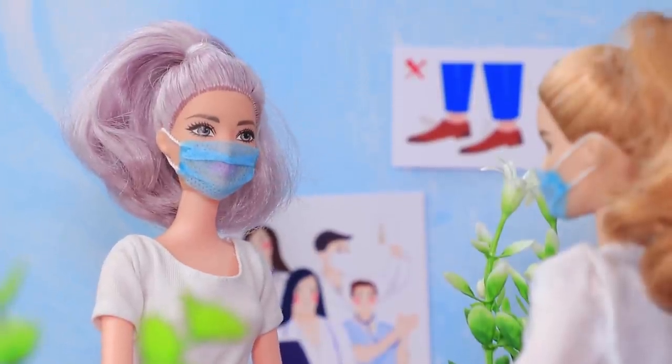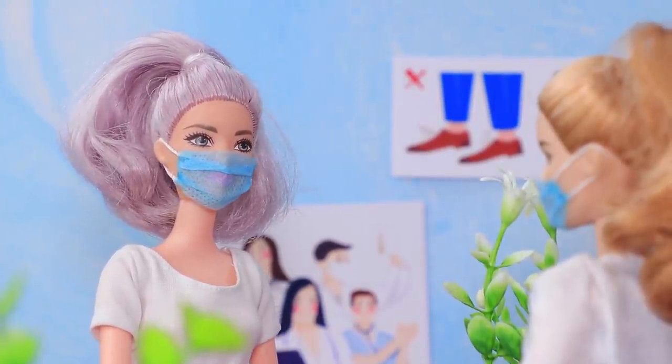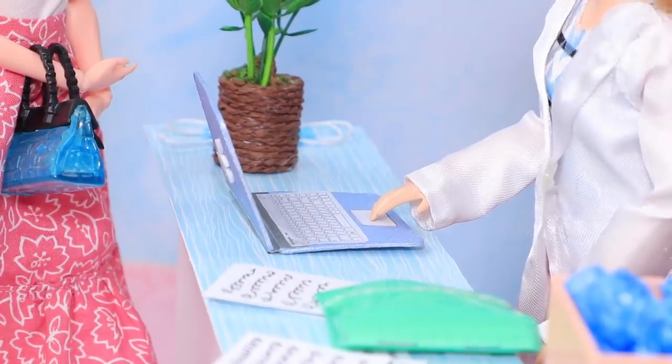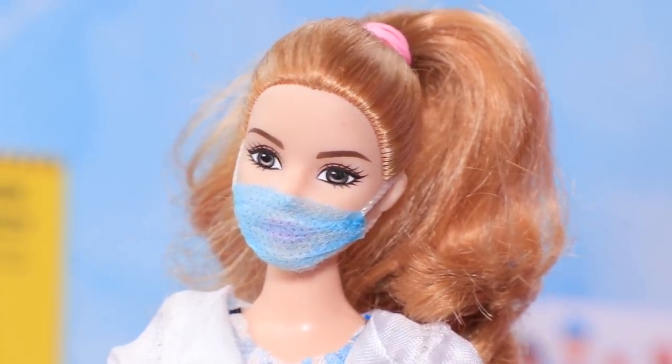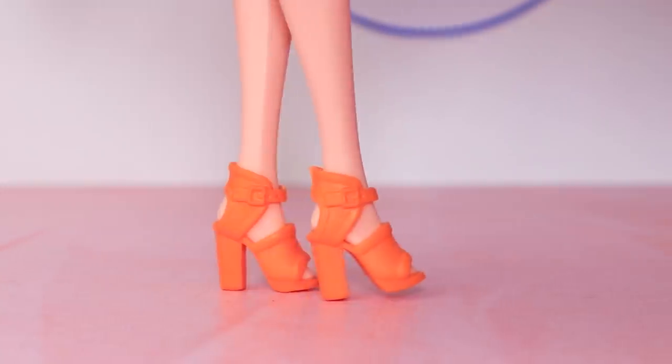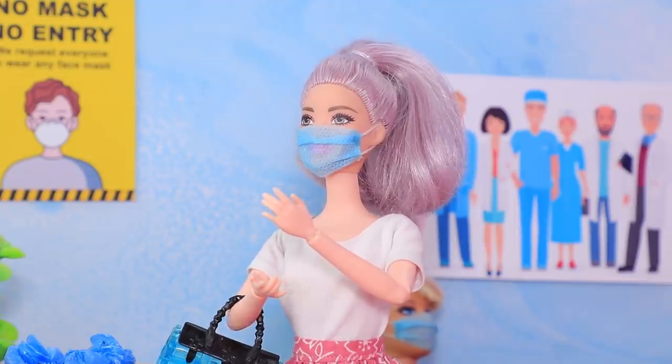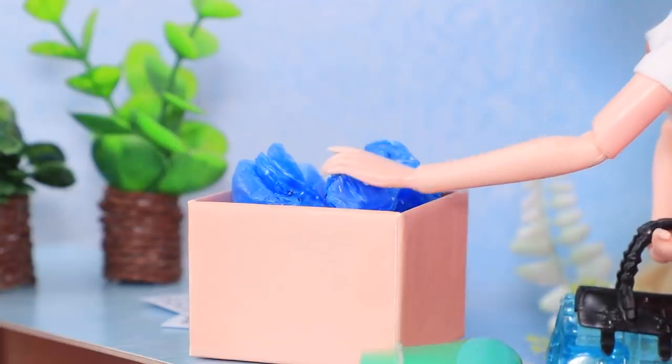Good afternoon, I have an appointment with Dr. Page. I'll check the database — yes, that's right, she's ready for you. The patient went to the doctor's office. Wait, you should wear feet covers when you go in. Sorry, I completely forgot. After putting them on, Betty took her place in line.